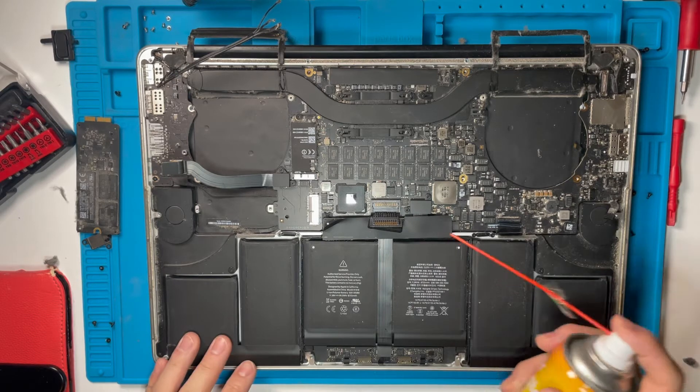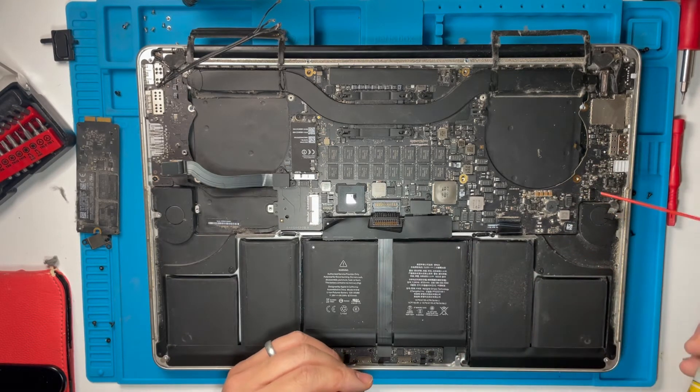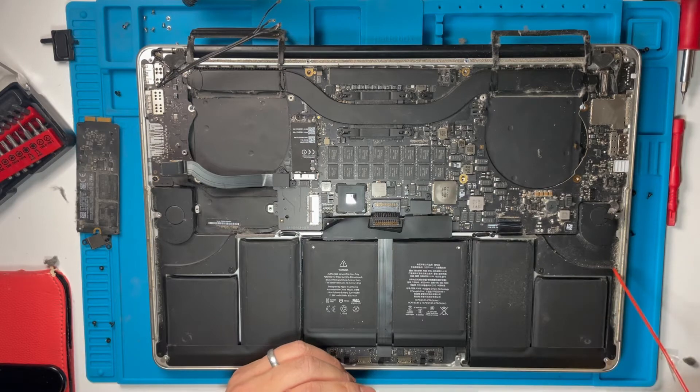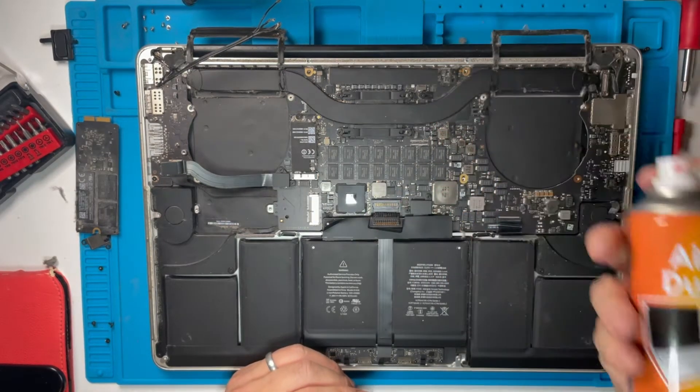I'm just going to give this a quick clear out. Make sure you don't have any screws lying around when you do this that might get blown away, but I'm just going to clear up some dust with this can of compressed air.